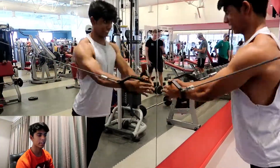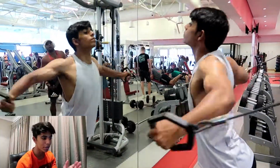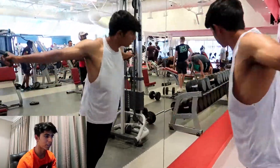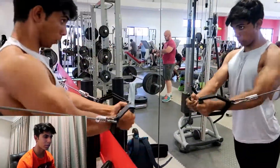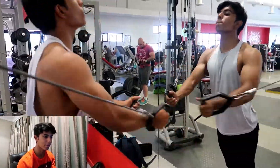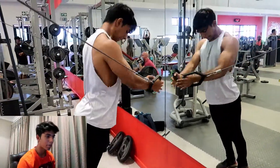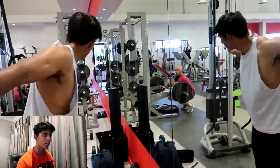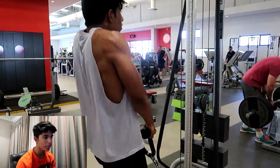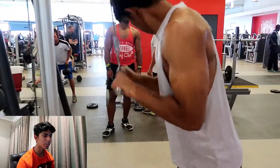My chest is absolutely trash, so back to some fluff work — we're just doing some cable flyes. I don't know exactly how many reps, probably 12, but this is not going to build you a big chest. This is just for metabolic stress, which is one of the key components you need to build muscle. Just make sure the form is good, get that full stretch, keep that retracted scapula going.